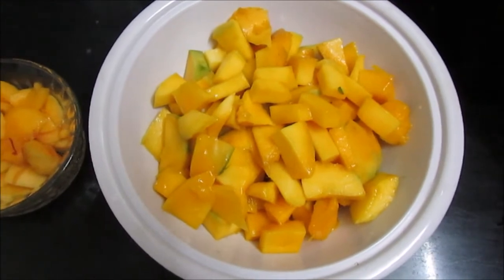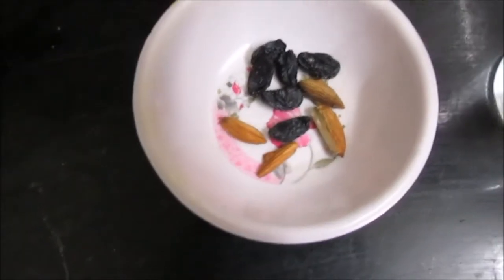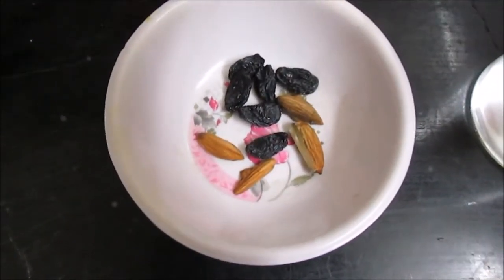Ingredients are 2 cups mangoes, 1 cup peach, 5 teaspoons sugar, 1 teaspoon lemon juice, 1 glass cold water or you can use ice cubes, and garnish with almonds and raisins.